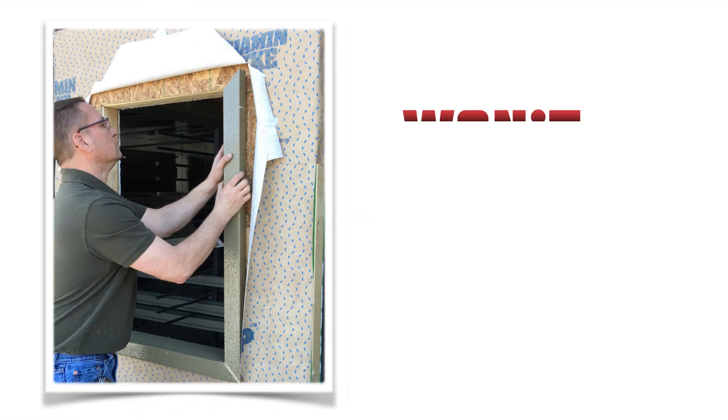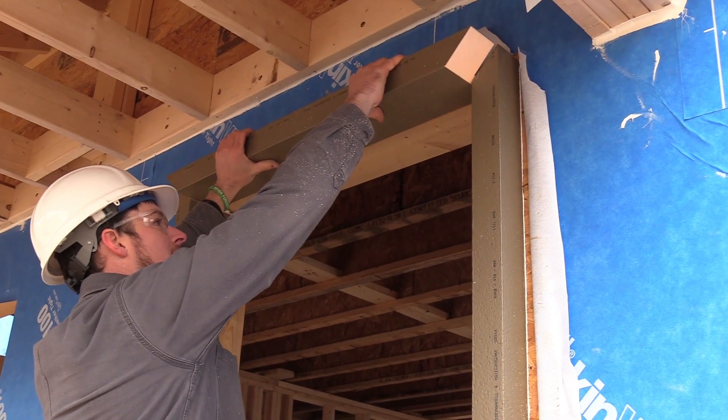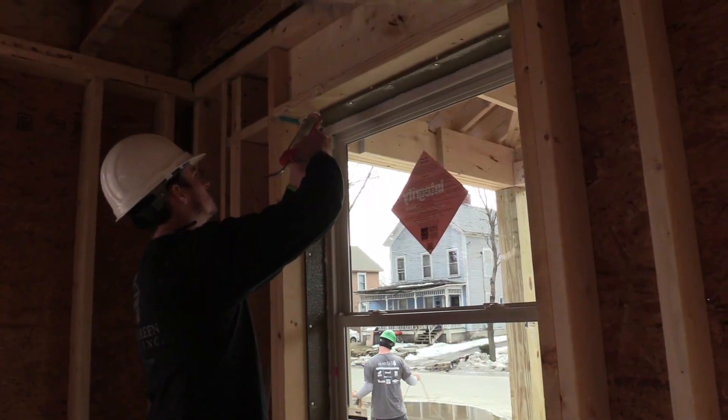Dimensionally stable, it won't warp, shrink, or expand like a wooden buck. Lightweight and extremely strong, it is easy to install with one person.